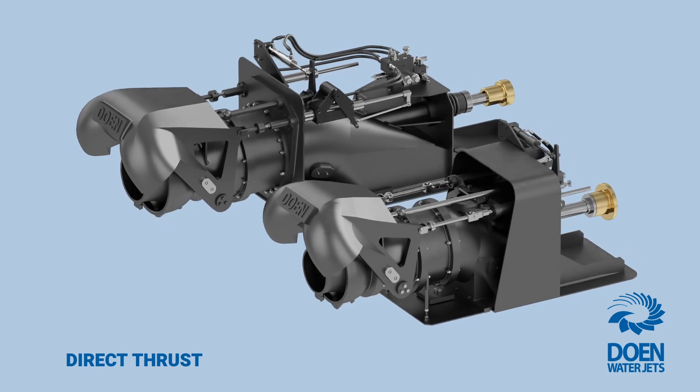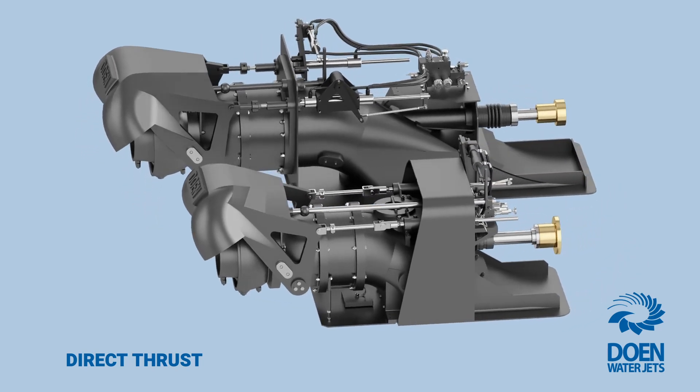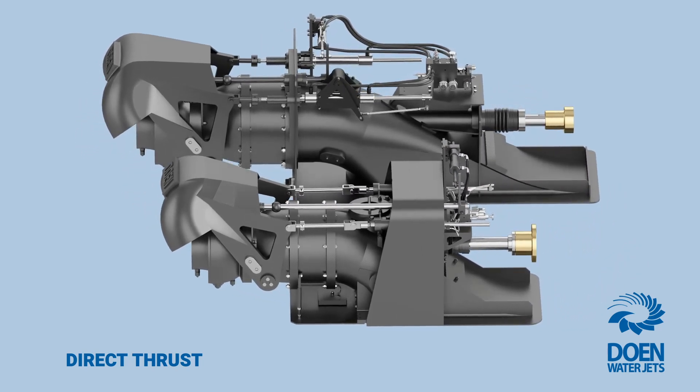Contact Dowin WaterJets today to learn more about the unique and class-leading WaterJet propulsion solutions we have to offer.